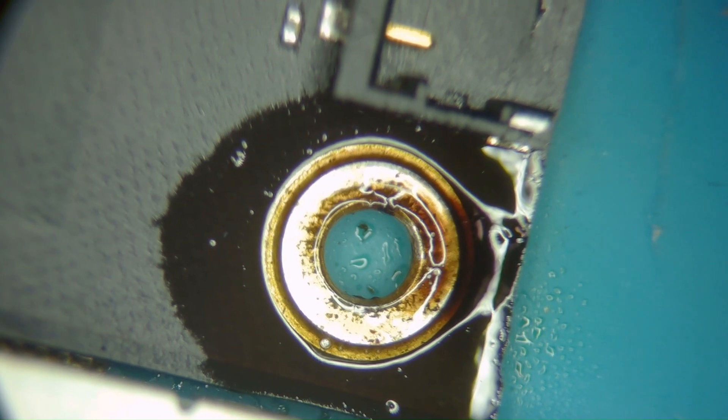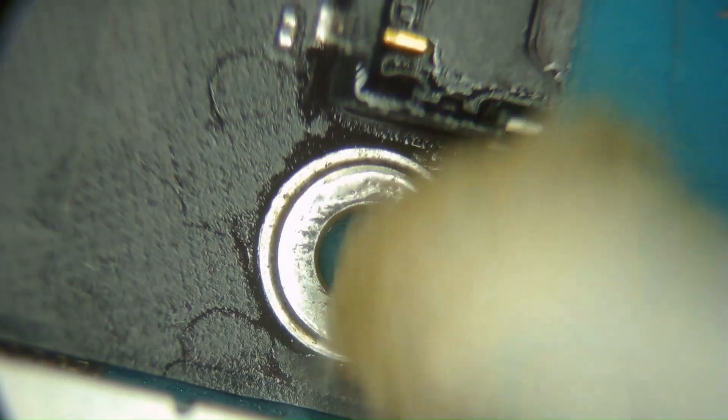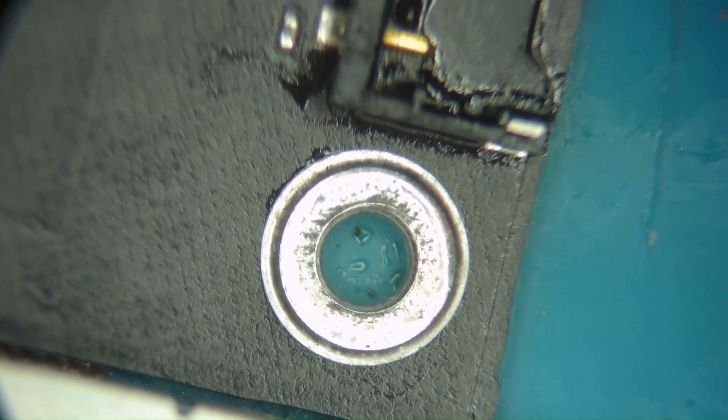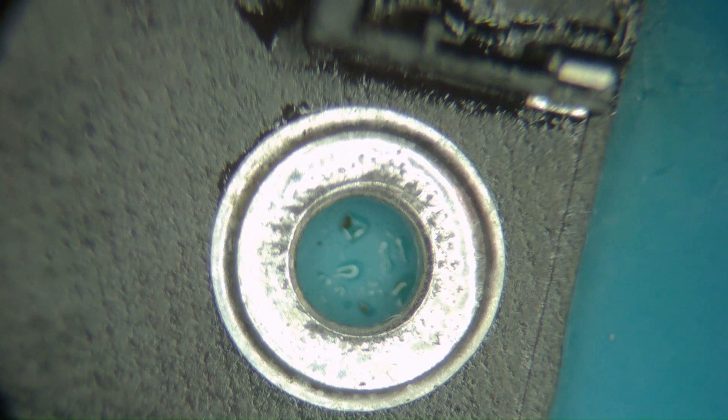That should be a stronger bond and better than anything that came out of the Microsoft manufacturing for this. Same thing applies if you're doing this to an Apple board. And there you have it — better than factory.